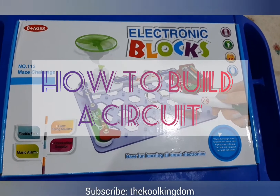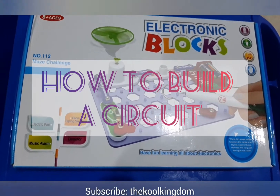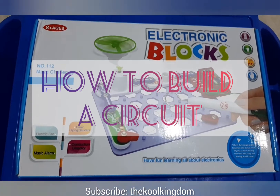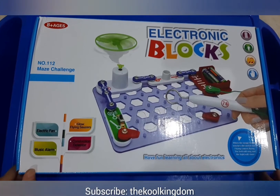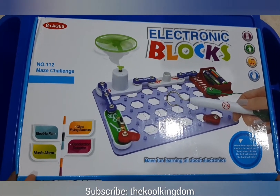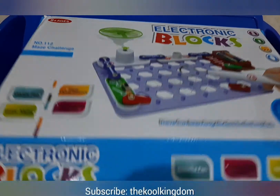Good morning, my name is Abdullah Farid. Today we will learn how to make a circuit with this electronic blocks kit. Now let's open it and see what they have given us inside.